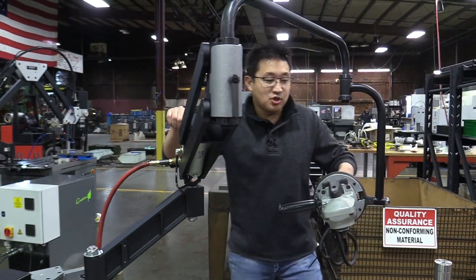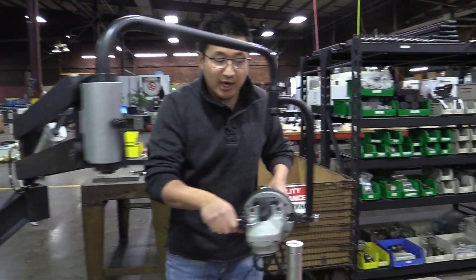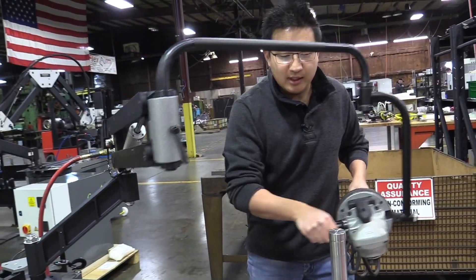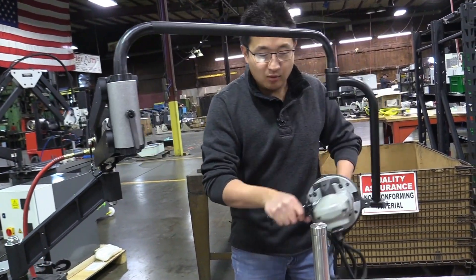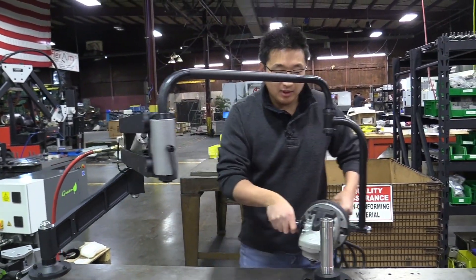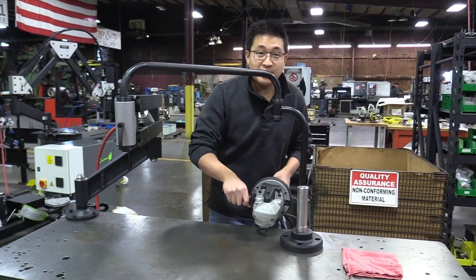I just want to demonstrate how it would work if we were trying to grind this piece here. You can see the free range of motion and how quickly, if you need to articulate it forward, backwards, whatever you needed to do to get around this part, you have the ability to do that. It gives you that free range of motion.